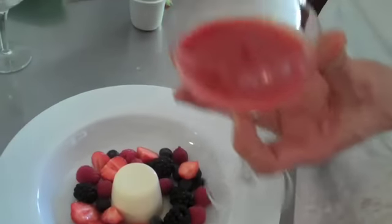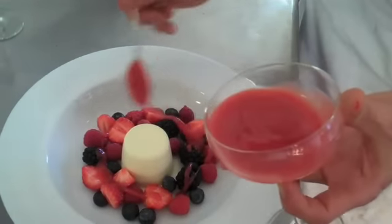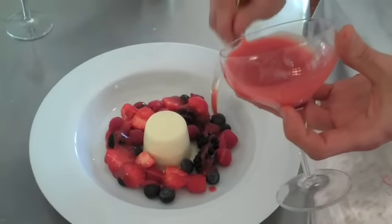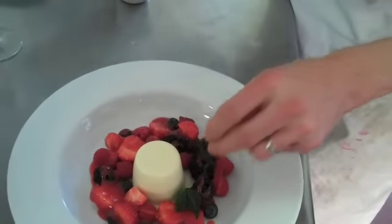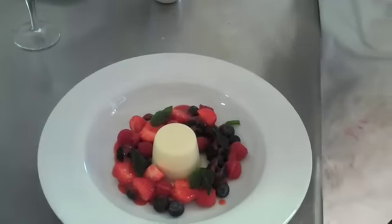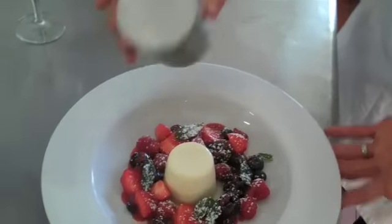Now, over the top of the berries, I made a strawberry coulis, which is a mix of strawberries, some sugar and some water, with a little bit of vanilla in there. And then just pour that over, just to give a little bit of a sauce to the dish. And then add, just purely as a little garnishing touch, some little deep fried mint leaves. And then, just to finish the dish, a little dusting of icing sugar just to add some sweetness.